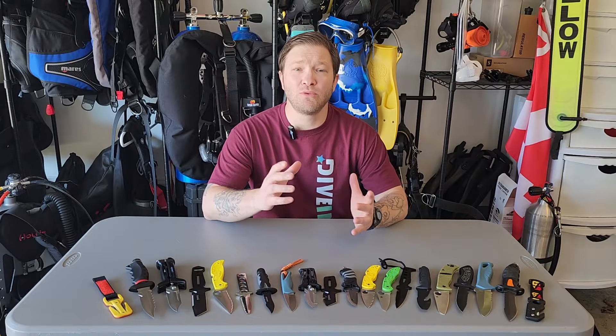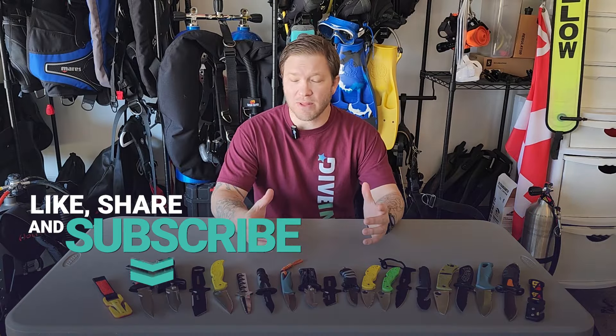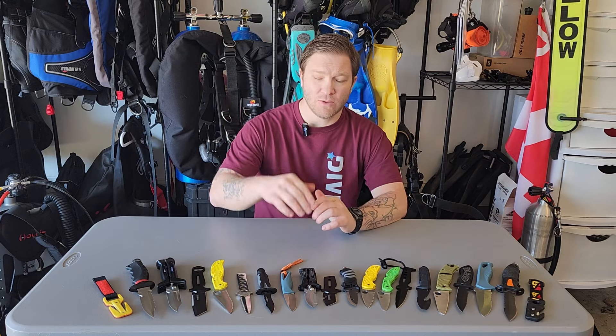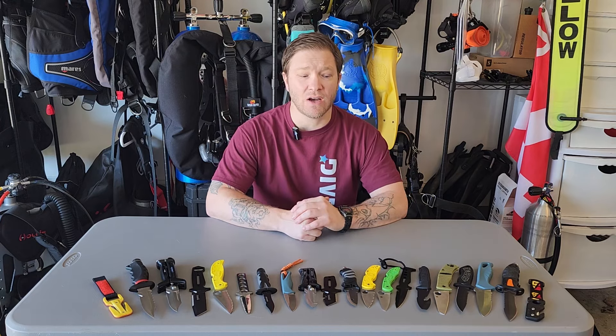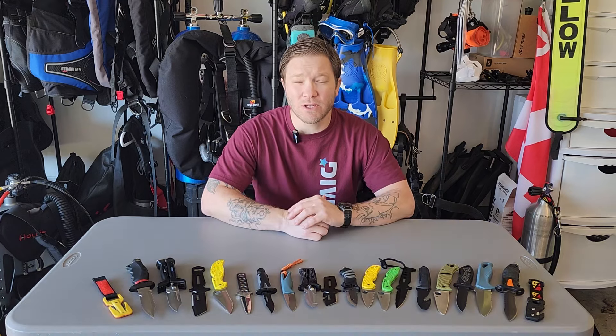Thanks for watching. We hope you enjoyed it and learned something. As always, like, share, and subscribe. Drop a comment — let us know where you're watching from and if you have ideas about other knives we should add. When you're done watching, head on over to DiveIn.com to check out the full review of all these knives, other scuba equipment, and a whole bunch of outdoor equipment. Until next time, happy bubbles.